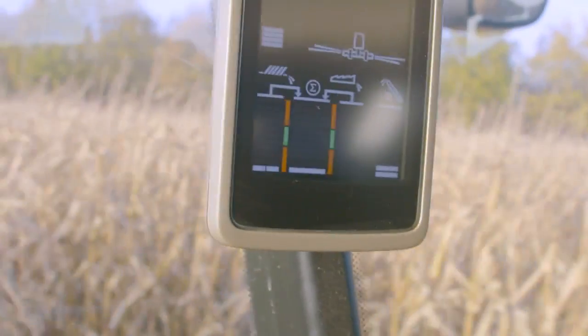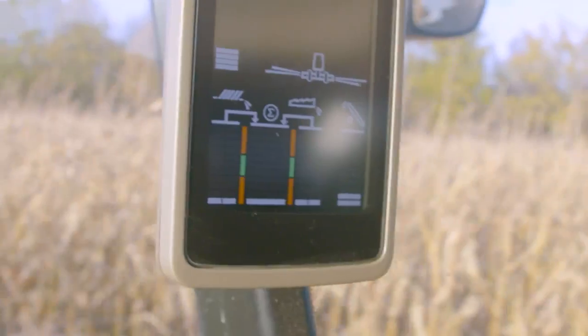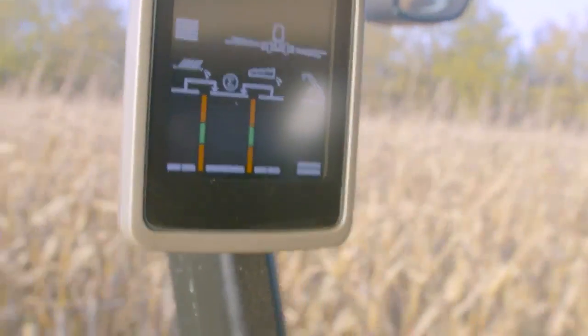Right now we can see at the center of our loss monitor screen that there's only one bar showing. At this moment we're not sure if our loss calibration is inaccurate or if we could just increase harvest speed. Always drive a good 40-50 meters before we start adjusting the display, just to make sure the combine runs stable.